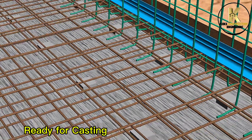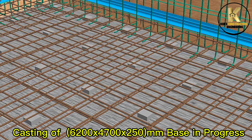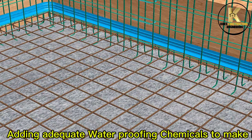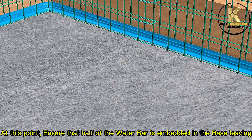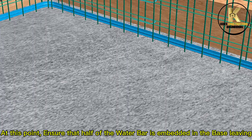Ready for casting. Casting of 6,200 by 4,700 by 250mm base in progress. Adding adequate waterproofing chemicals to make it watertight, ensuring proper vibration during casting. At this point, ensure that half of the water bar is embedded in the base, leaving half to enter the wall.